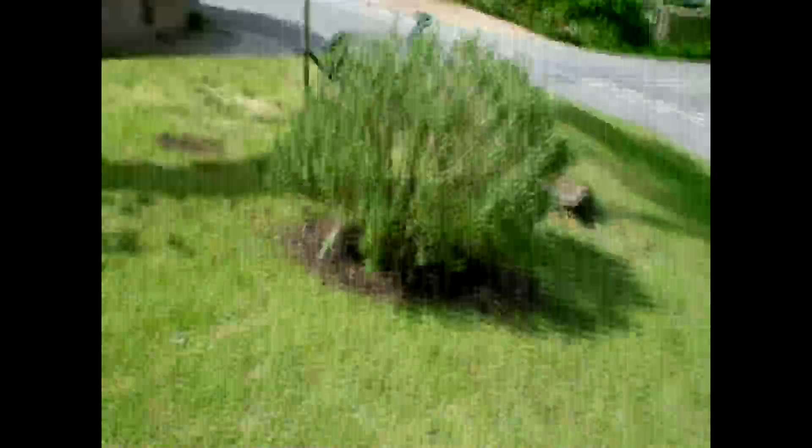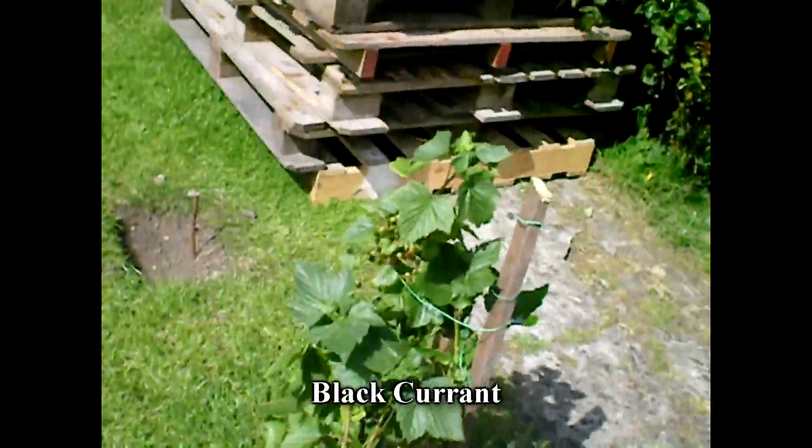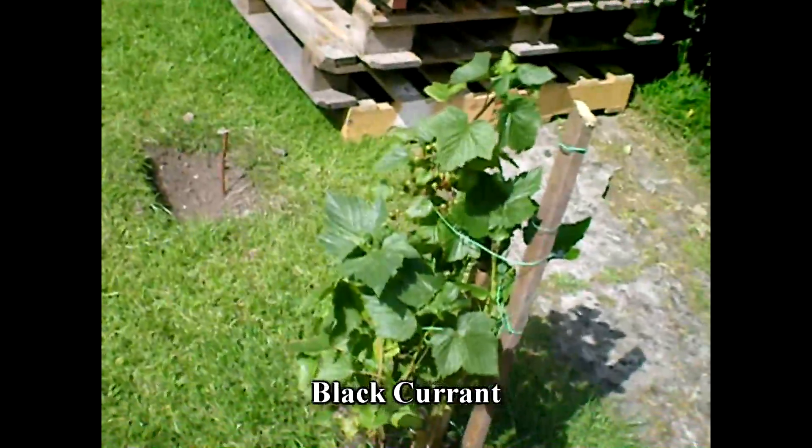And over here is where we moved the rosemary. We went ahead and cut back this bush, which I thought was a blackberry — it's not, I'm not really sure what it is now. It was good, that's for sure. I'll have my husband tell me which one it is.